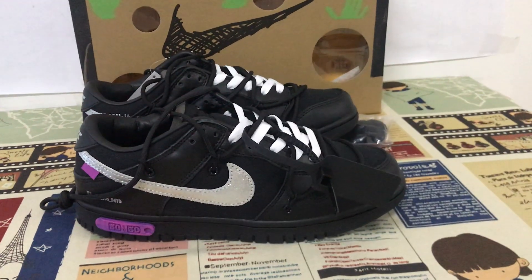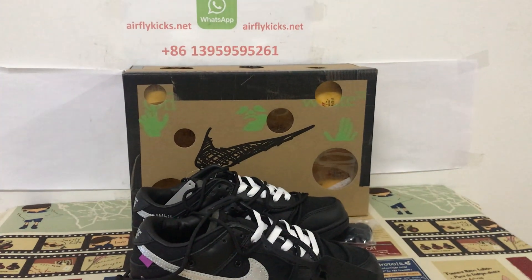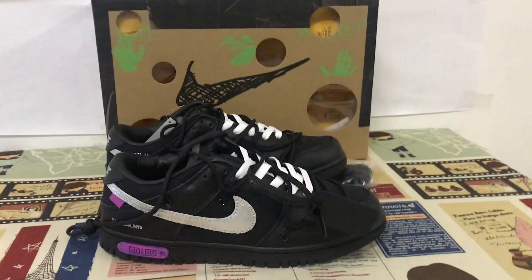You can see the full set, looks really nice. If you like it, you can place your order on my site, Earthflightcase.net, or you may contact me by WhatsApp.